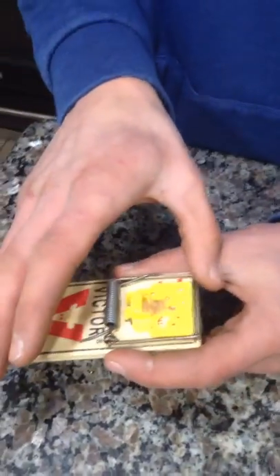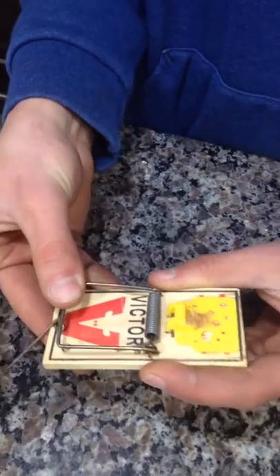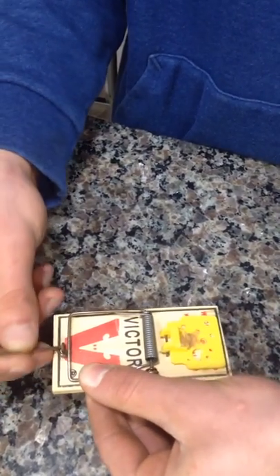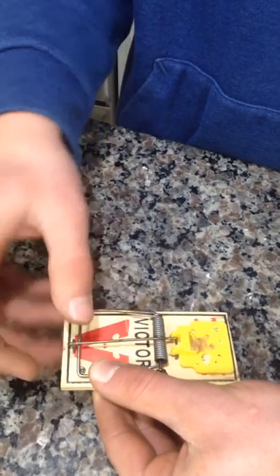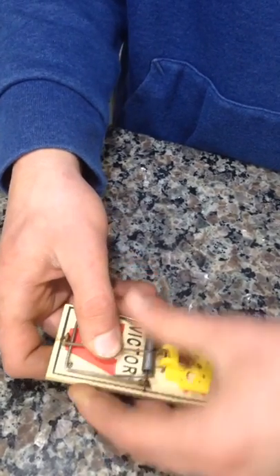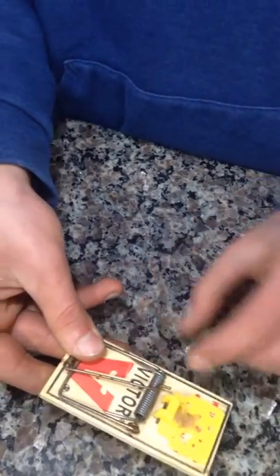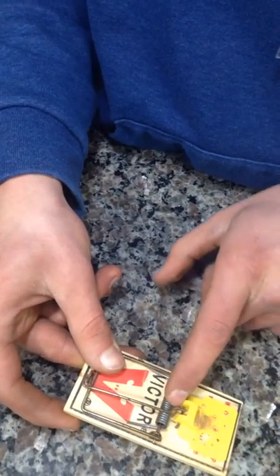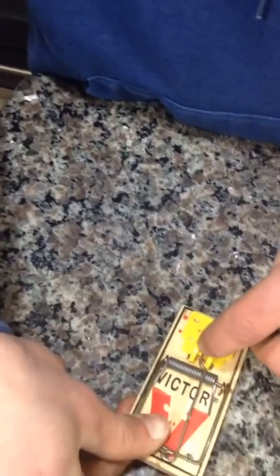First thing we do, we take the bar — as we call it — put it back, and grab this, and go over it. Put your thumb on this, and you want to stick this end right in here where the cheese is.